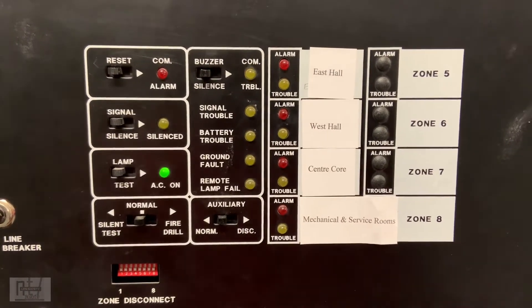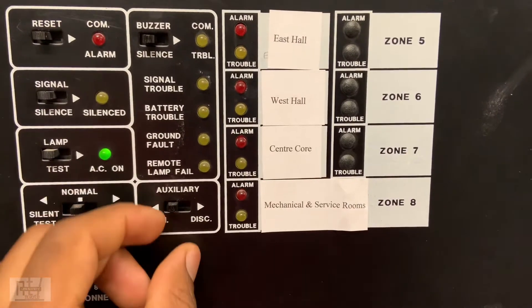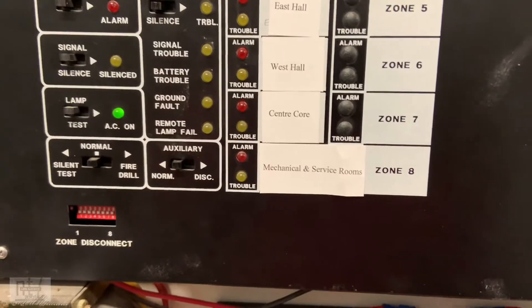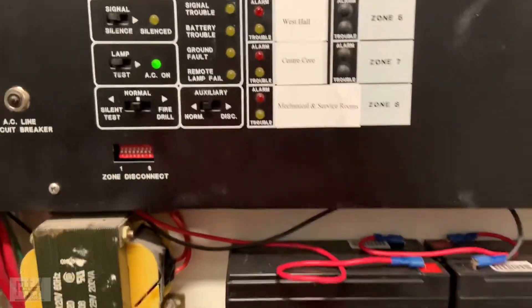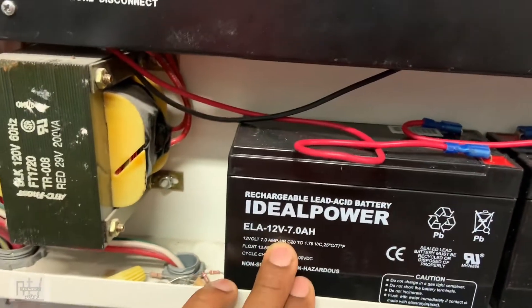We put it back to normal and there we go. Now here we have our batteries — two 12-volt 7-amp power batteries. So a very basic panel.